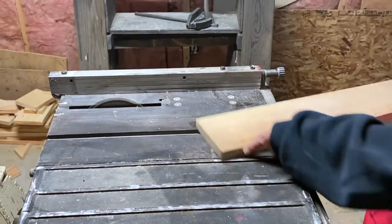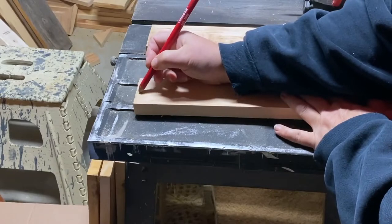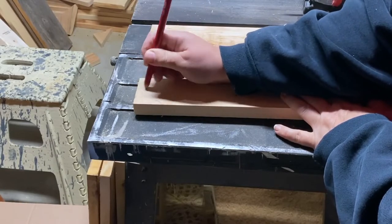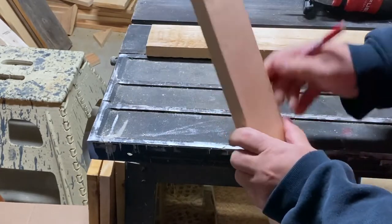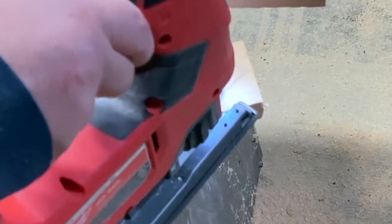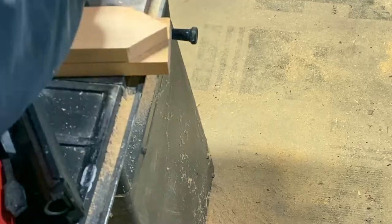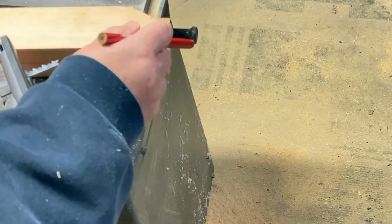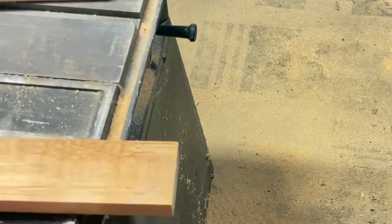So I took some scrap wood that I had — it's 24 inches long — and I cut them down the middle and made two and a half inch wide skis, and made some little points on the end to make it look a little more authentic. I cut those tips off on the skis and just used that as a template to cut out the next one.